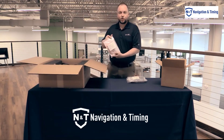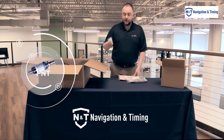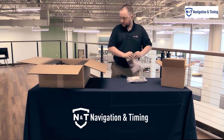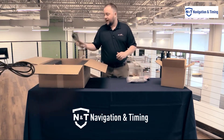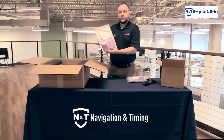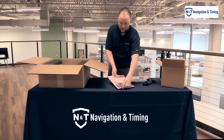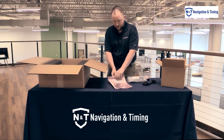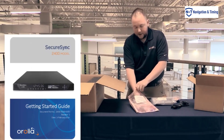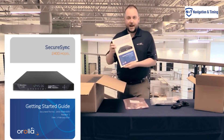Next up here we have our surge protector. Then we have our power cable. And we have our ancillary kit. We have a number of ancillary kits, so what is in here does depend on what you ordered. This one has some rack mounting hardware, a cable, and our quick start guide.